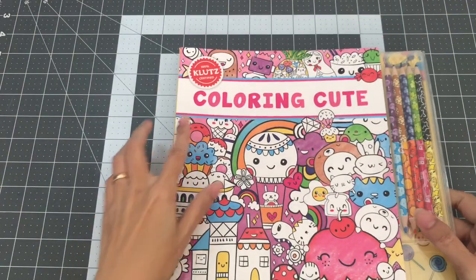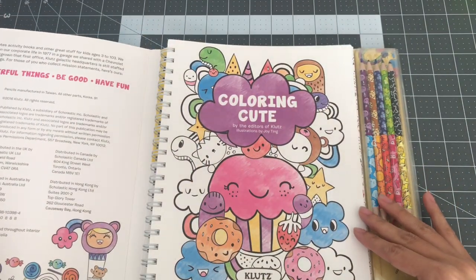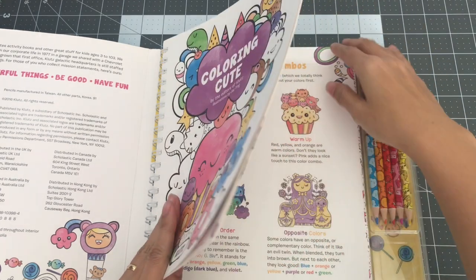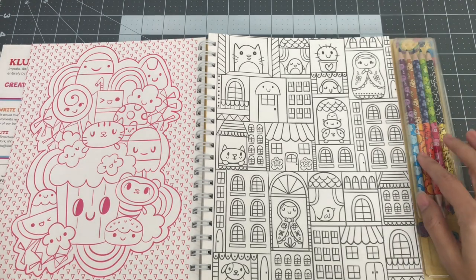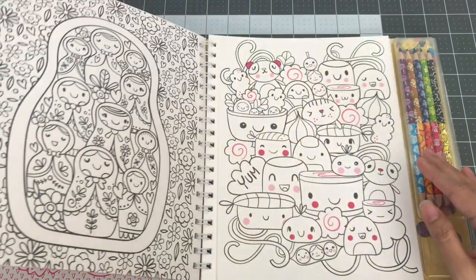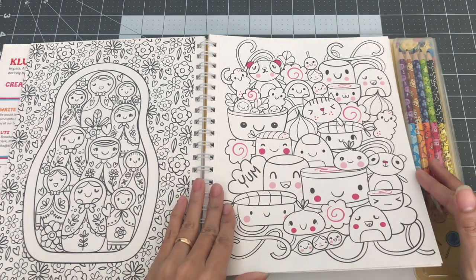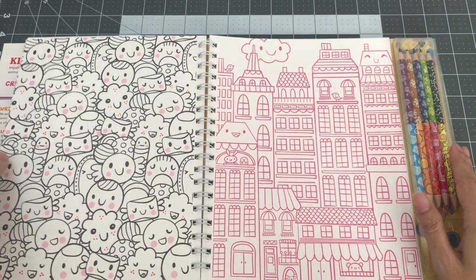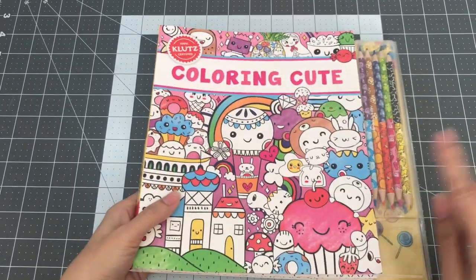The next book I want to share is called Coloring Cute by the editors of Klutz. This is a book that was given to me by my cousin as either a Mother's Day present or a birthday present. It comes with colored pencils. I did color in here but some pages were taken by my next-door neighbor's granddaughter when she came over to play with my son — we colored together and she took the pages she wanted. So this is Coloring Cute by the editors of Klutz.